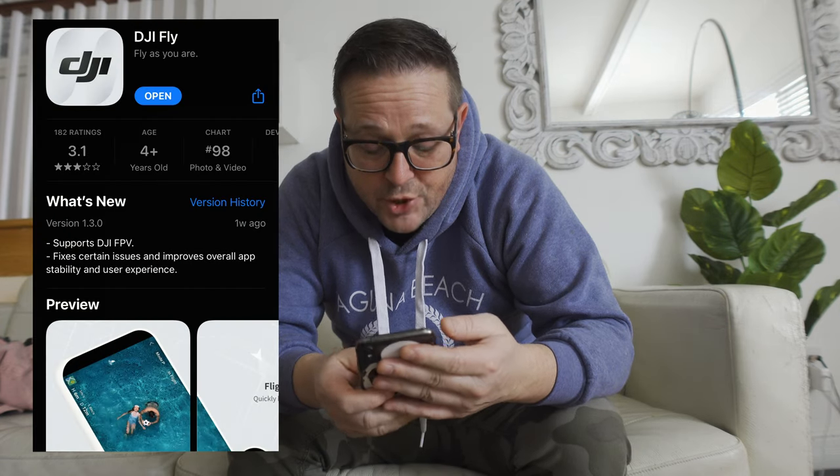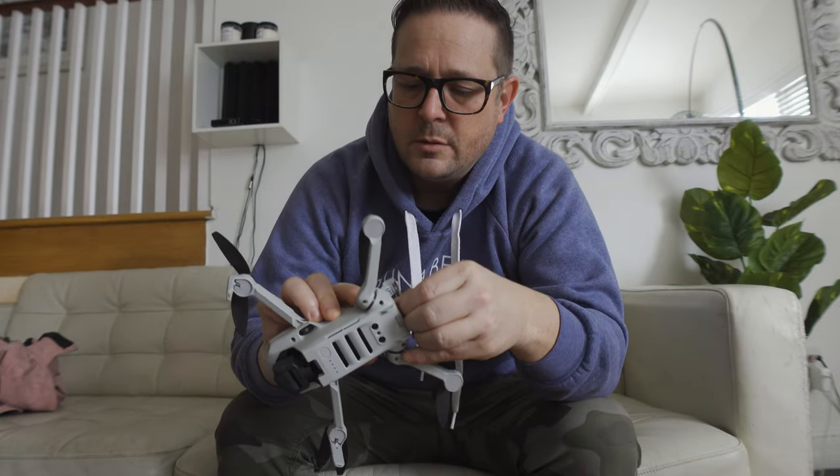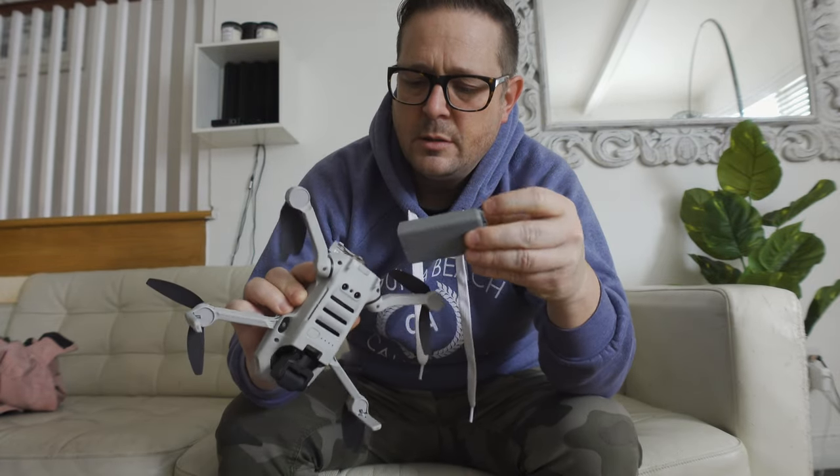Let's give it a shot. I got the app — I actually have multiple apps and I'm not sure which one. I think it's DJI Fly. I probably should put the battery in before I do anything else, because once it's started I guess I'm not going to be able to put it in. But I don't know where it goes.